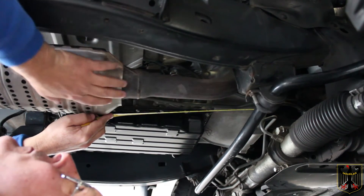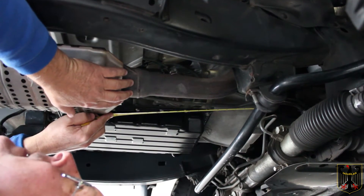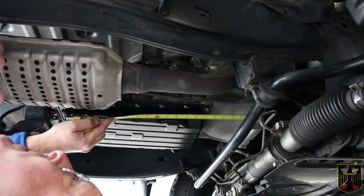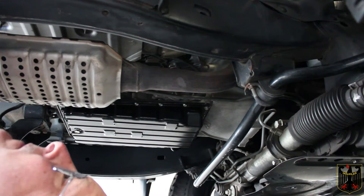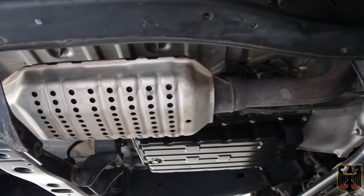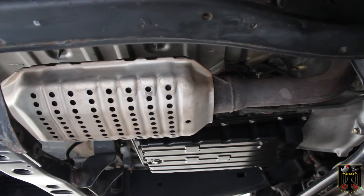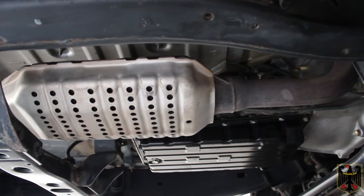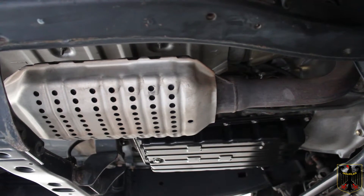You'll also need to know how long your catalytic converter is, so measure that as well. One more thing to measure is the diameter of the catalytic converter pipe — that's important because you'll need to know it for the type of mating flange and gasket that go with it.